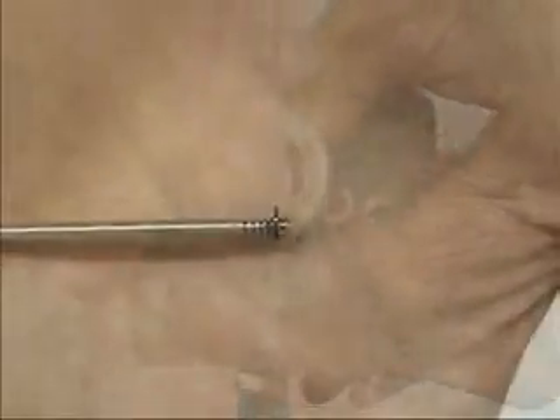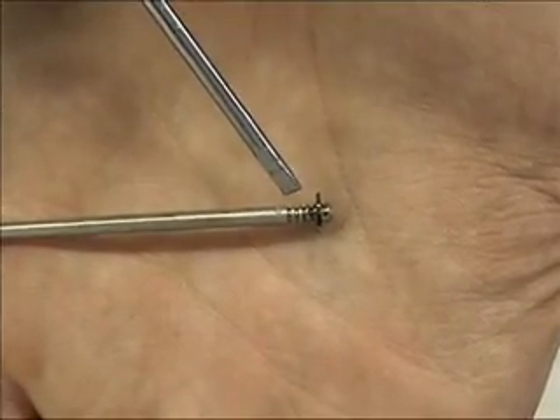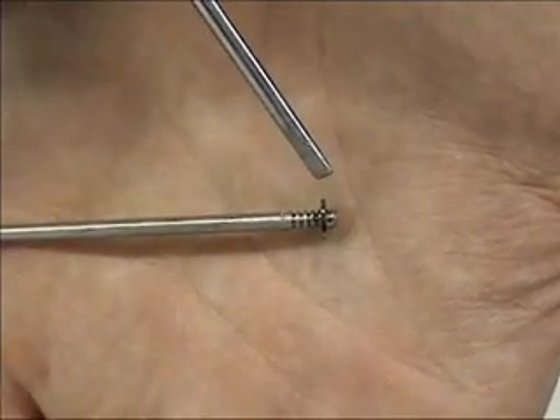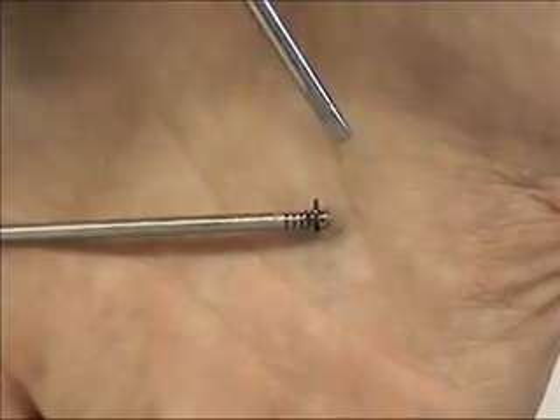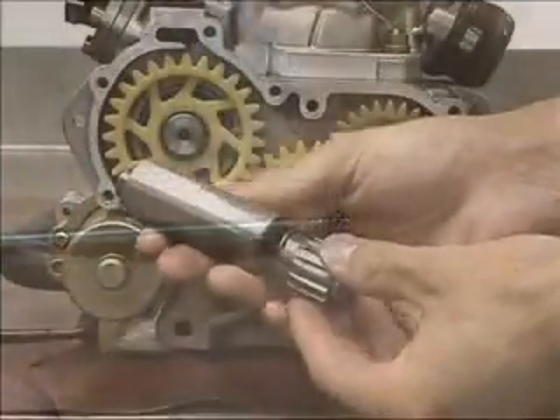If you look carefully, there are 5 slots. The top is P1 and the bottom is P5. This is referred to for your bottom end. When you want more bottom end, you go up on your pin height. If it's too lean, you'll want to go down on the pin height.